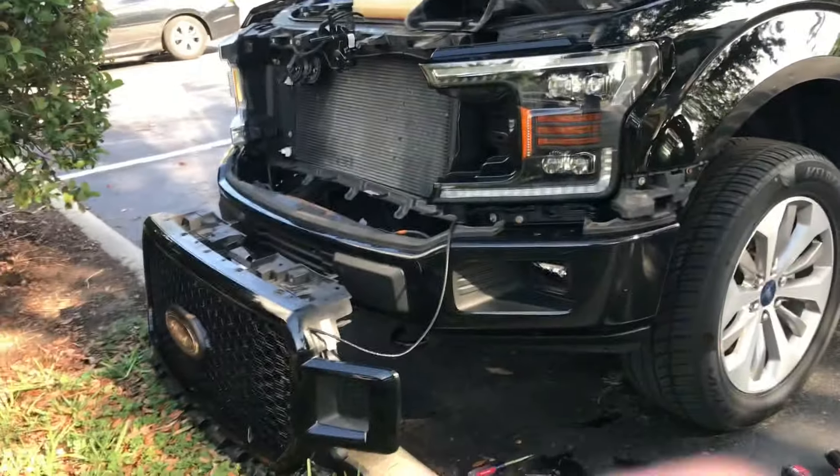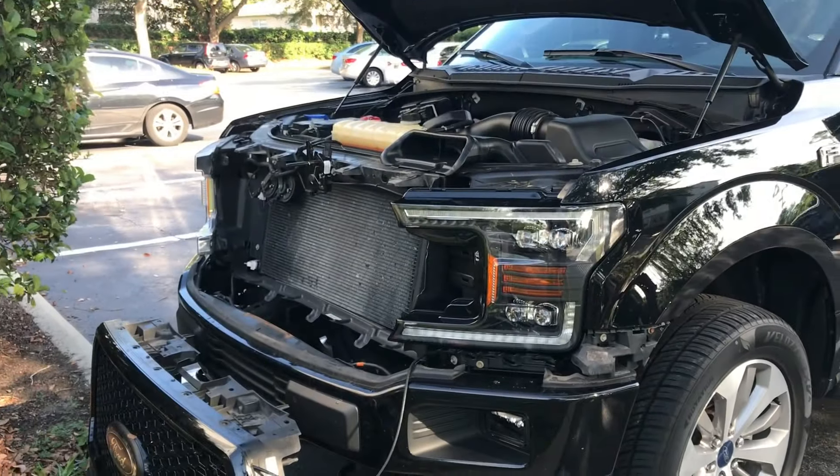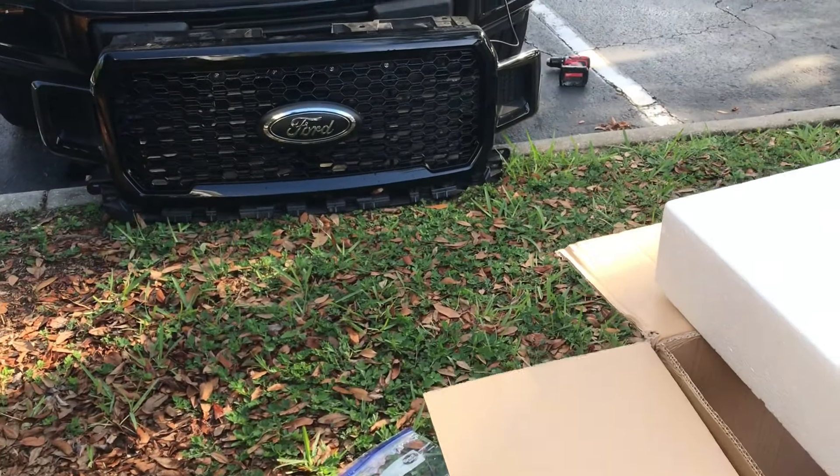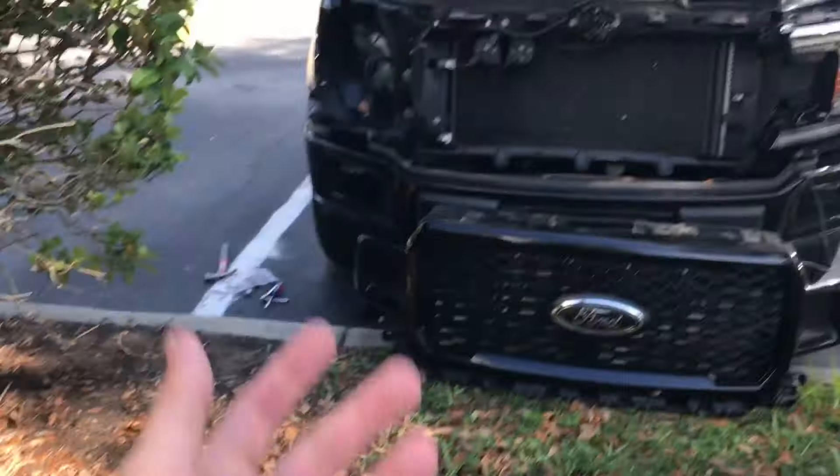All right, so I just got this headlight in. I'm trying to do the next one. Quick update - got that one out, it's in here. And yeah, it's taking forever.